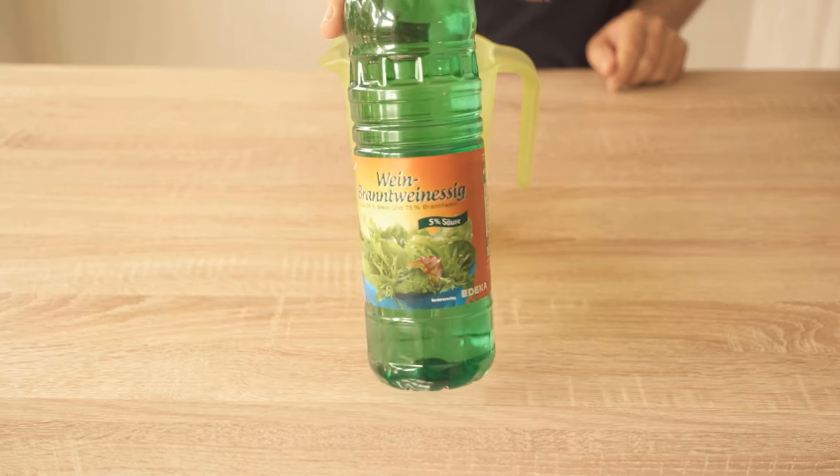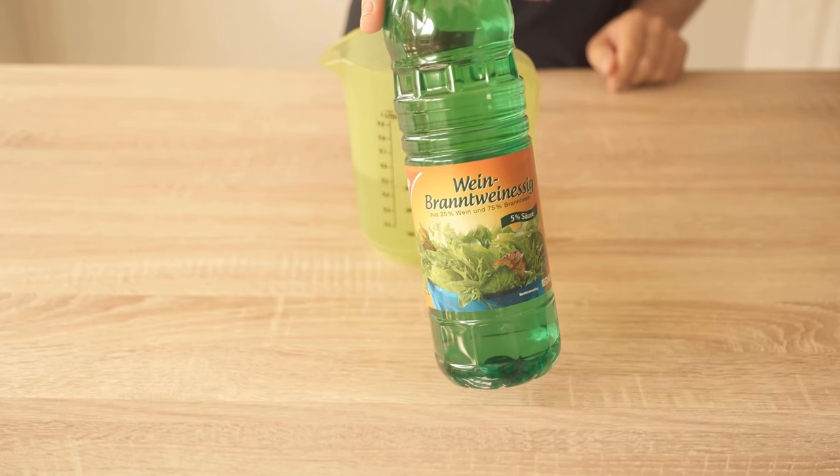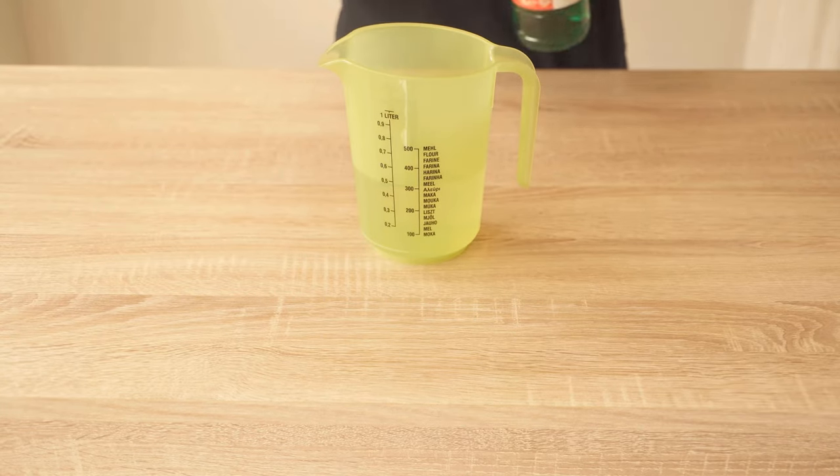I have already put the water in a container. To this I add the vinegar in a ratio of 1 to 1 — so for every half liter of water we add a half liter of vinegar.